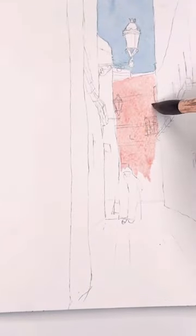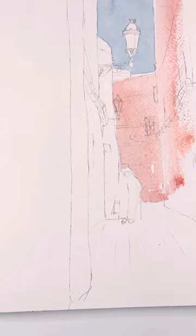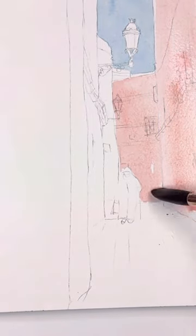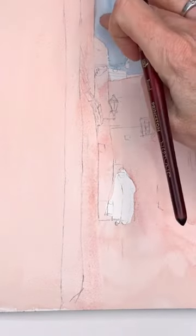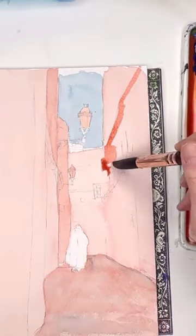In watercolor you have to work light to dark, and it's totally different than acrylic, oil, and gouache. Here I'm adding the light values, and I'll add the mid-tones, and if I don't feel the mid-tones are strong enough I'll add more depth. Mid-tones are like the most big shape in your paintings.